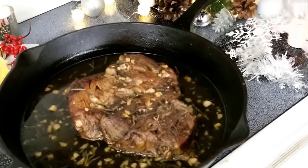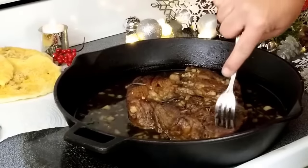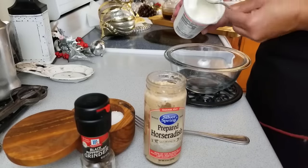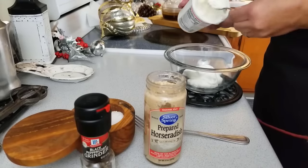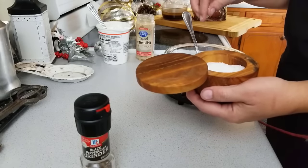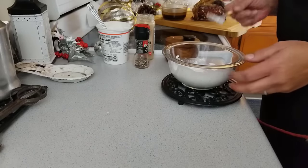Just look at that — absolute perfection. You know you want some of that jus. For the most difficult recipe — just kidding — I'm going to make some creamy horseradish sauce. Take about three quarters of a cup of sour cream, roughly one tablespoon of prepared horseradish, more or less to taste, a pinch of salt, and some cracked black pepper. Give it a nice stir and let it sit for about an hour. Done.